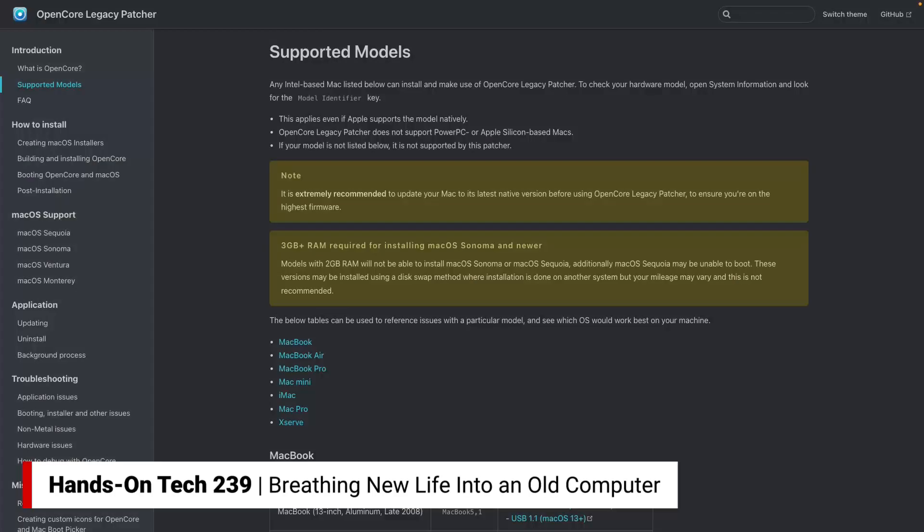I've heard from lots of people who have used this tool and everything's just fine. Personally, I've never used OpenCore Legacy Patcher, simply because it feels like I would always have in the back of my mind that I am using an unblessed, completely unblessed version of macOS — not past muster with the Apple gods.